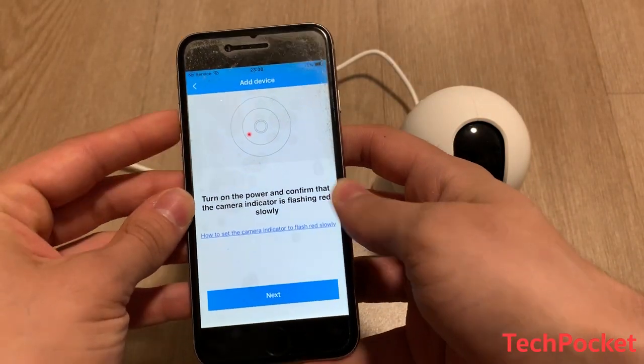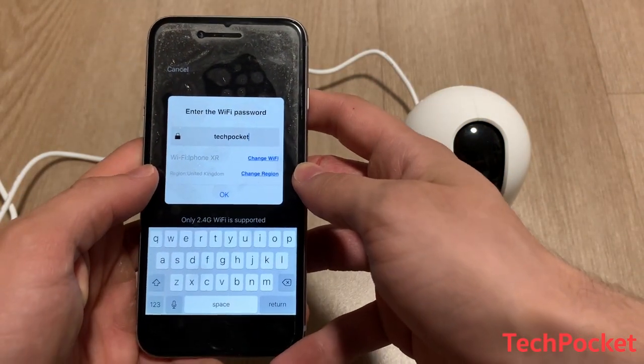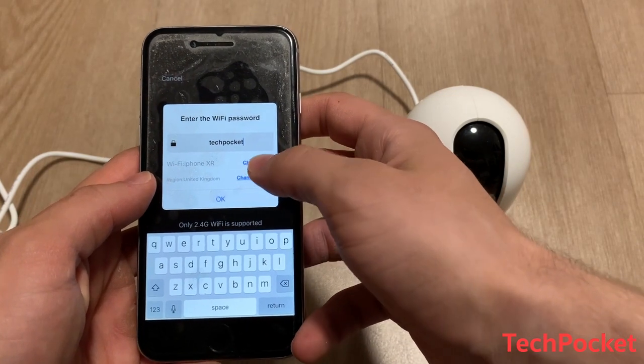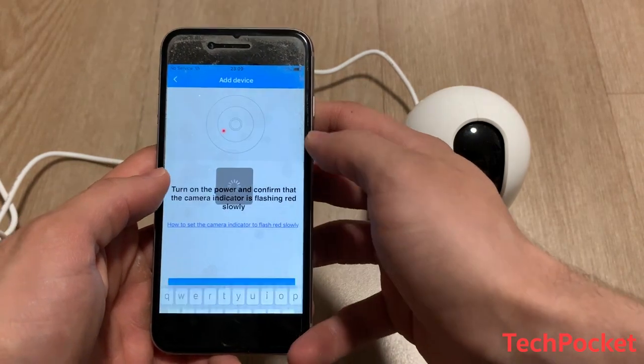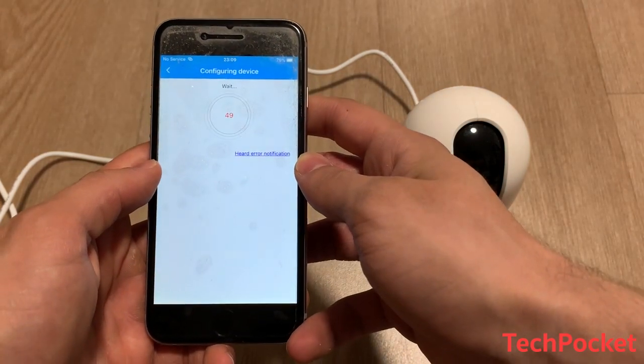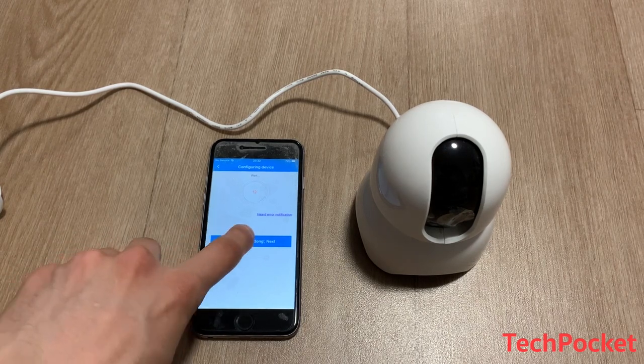Now we're going to follow the instructions. If you're not connected to the right Wi-Fi you can go and change it, and also make sure the region is set to the country you live in. Once you hear the beep, click 'Ding Dong' to proceed.